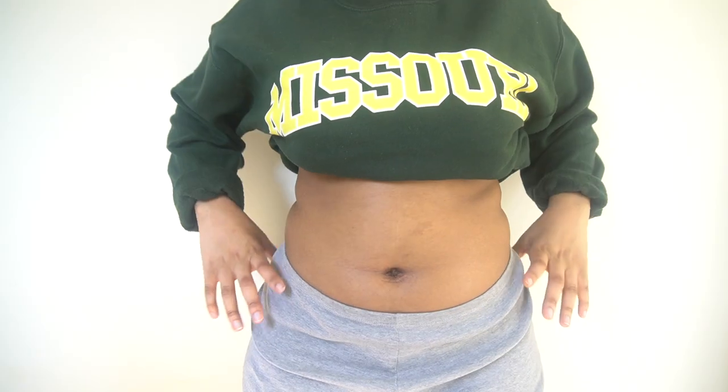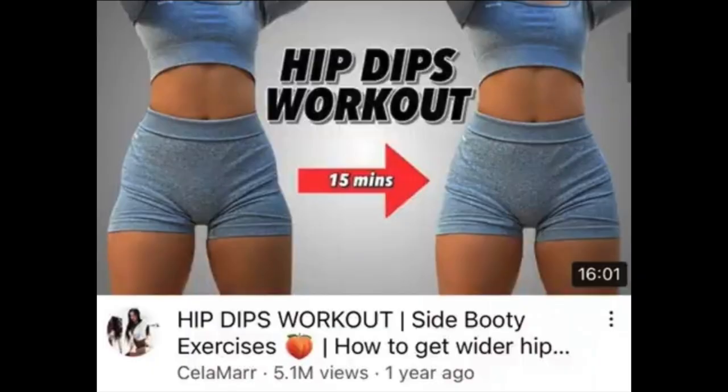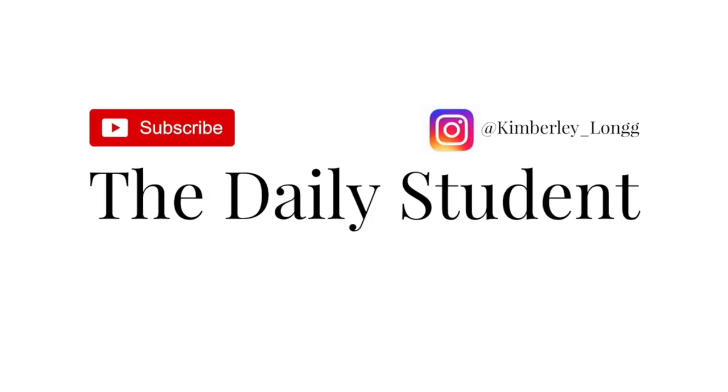Hip dips have always been one of my biggest insecurities and I never thought I'd be able to alleviate the appearance of them. After searching all over YouTube trying to find the workout that would help me alleviate the appearance of my hip dips, I finally found the one that worked for me.